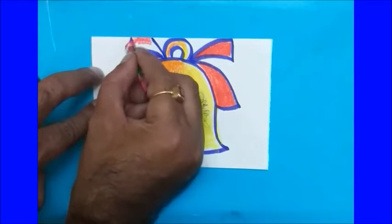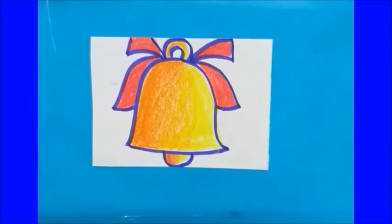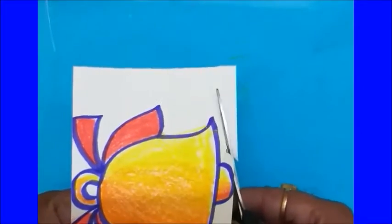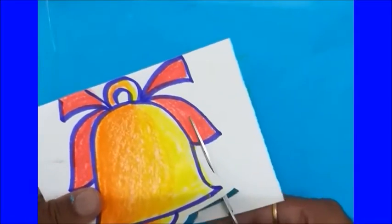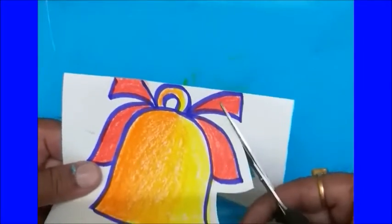Color the top ribbon as well. Now I'm going to cut it into a shape. Do not cut at the point of the border — leave a little bit of space away from it.